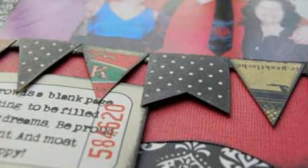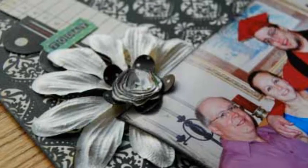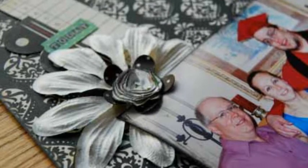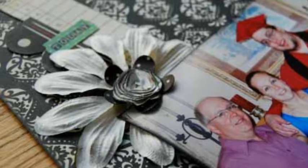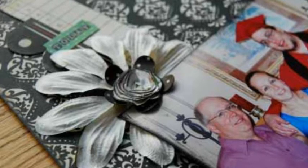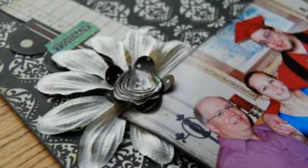Cut smaller flowers using Cricut. Create rolled center flowers by cutting a swirl in a circle. Crumple and then begin rolling from the outside edge. Glue the center and manipulate the edges of the petals. Assemble the flowers by layering the different types.